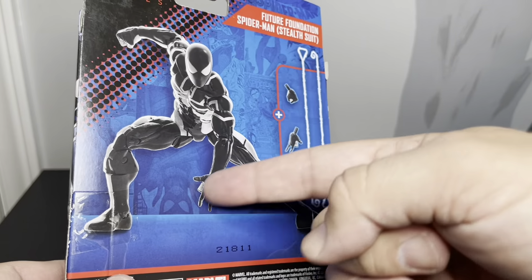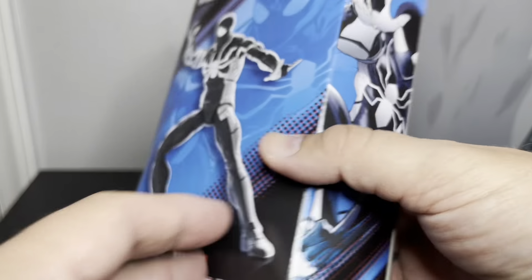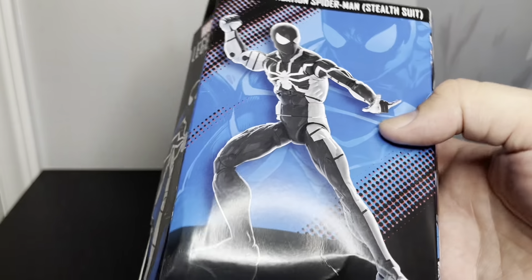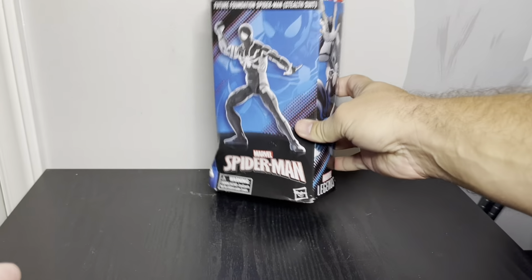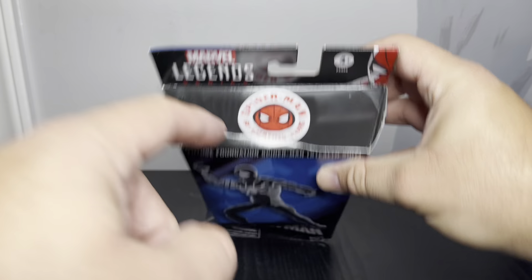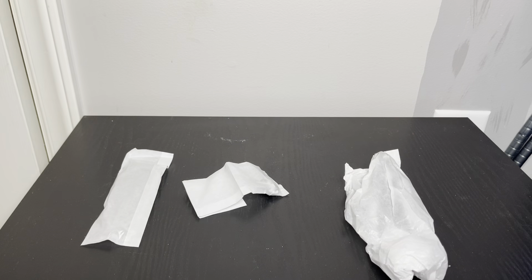It looks like we just get him with two fists and two spider hands, and two pieces of webbing, which is pretty cool. It mainly reminds me of the symbiote suit — I probably got one that's kind of the same frame. I'm going to open this thing up and we'll see how it goes.